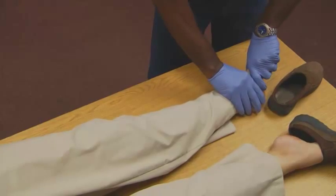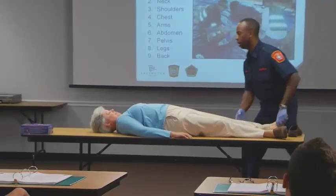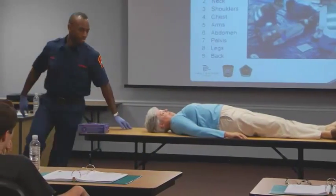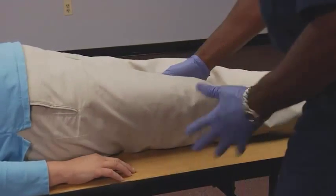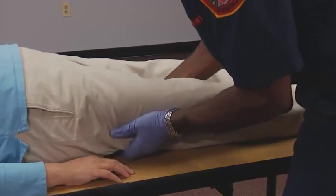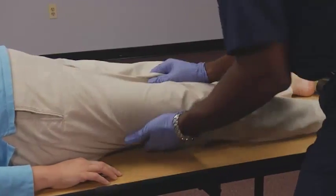Take the sheet off and check for warmth. Walk to the other side again — you want to get close and personal, looking for any blood, deformities, abrasions, or bruises.